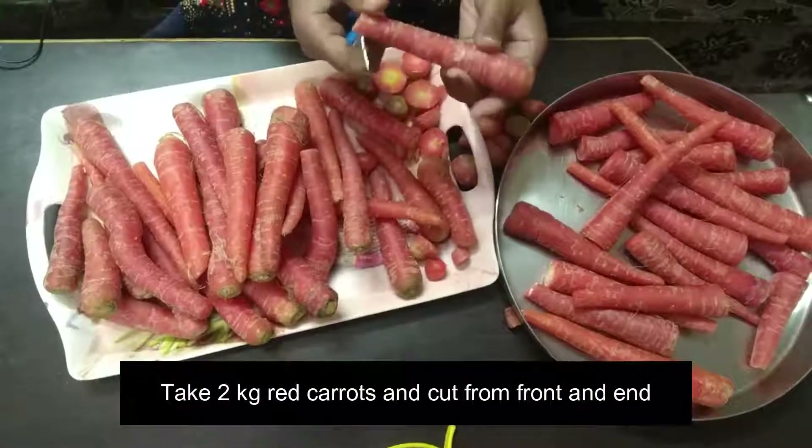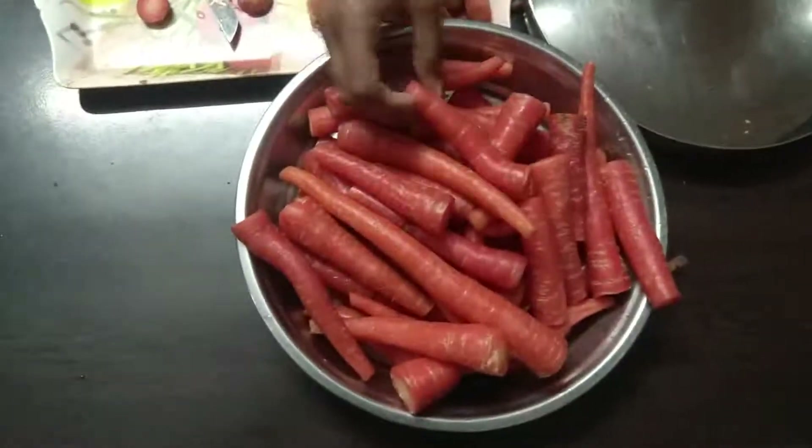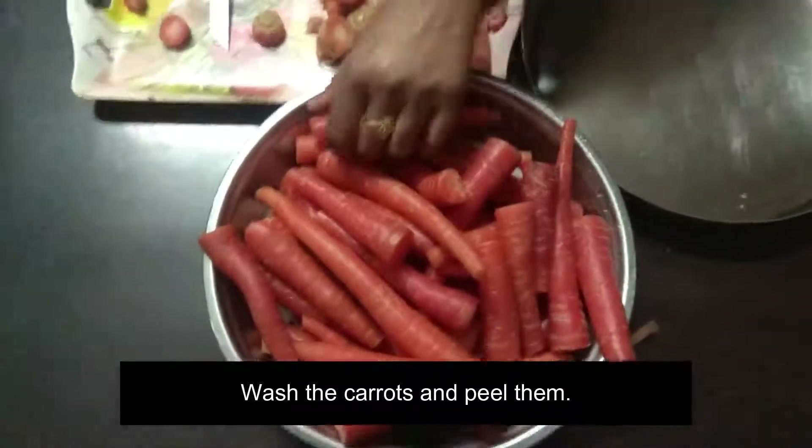Now I am going to cut it from above. I have washed the gajar and now I am going to peel it.